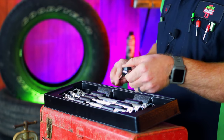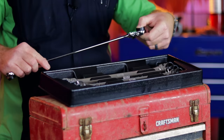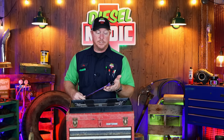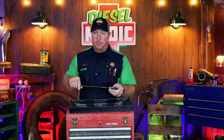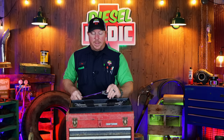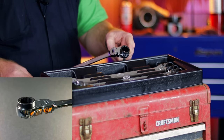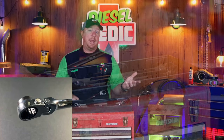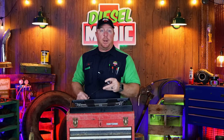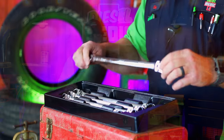The head is a 90-tooth count on the ratcheting mechanism, which translates to 4 degrees of arc swing. That's going to help in extremely tight situations where you can't have a lot of ratcheting motion — these are going to fit the bill. These are a spline drive. I've not had any prior experience with spline drives, so this will be my first set, and I'm not sure how well I'm going to like it yet, but I thought it would be worth the try.